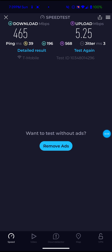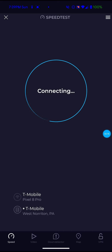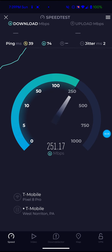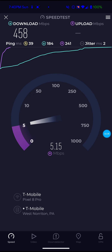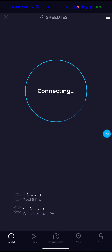So that's definitely not bad at all — 465 for the download, 5.25 for the upload, and 39 ping. Definitely very usable. Most people would be happy with that, though I personally prefer getting 500 to 600. That's actually about what I was getting with the stock T-Mobile 5G home internet gateway. On the second test: 458 for the download, 4.60 for the upload, and 39 ping.